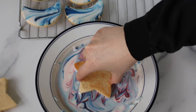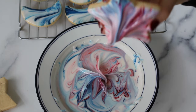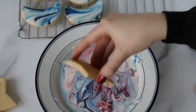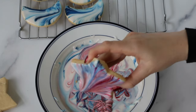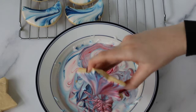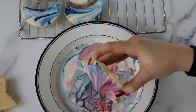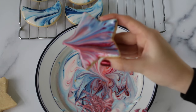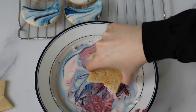I almost forgot to talk about the most important part. Do you see how when I'm lifting up the cookie, there's still a lot of icing? If you just let all of this icing sit on the cookie, it's fine, but most likely that icing is going to run off because there's just way too much. So after you lift up your cookie from dipping, I recommend to just kind of shake off that excess icing. You could even get rid of some of it from the edge using your finger, or you could just scrape it off against the bowl.